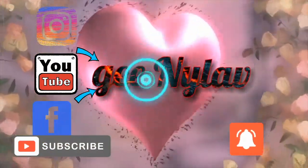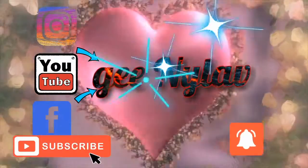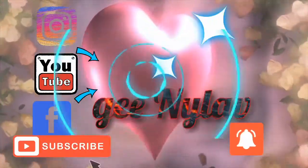Hi, good afternoon! Today, I'll show you guys something. Hi guys!